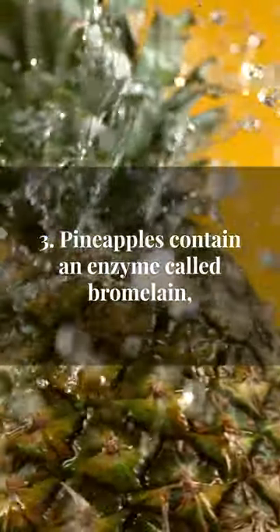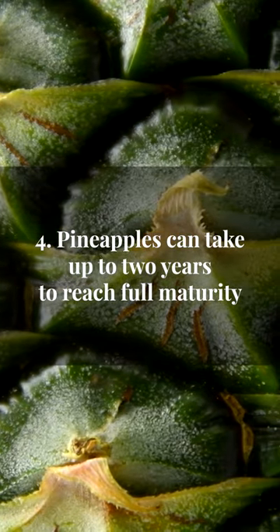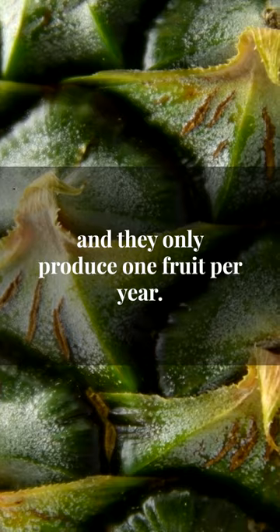Pineapples contain an enzyme called bromelain, which can help break down proteins and aid in digestion. Pineapples can take up to two years to reach full maturity, and they only produce one fruit per year.